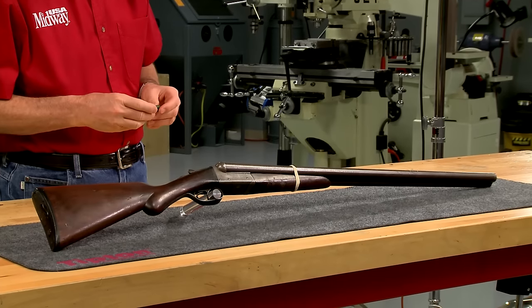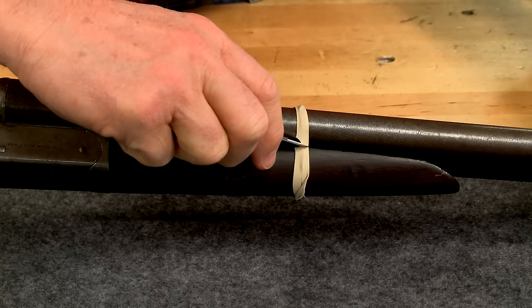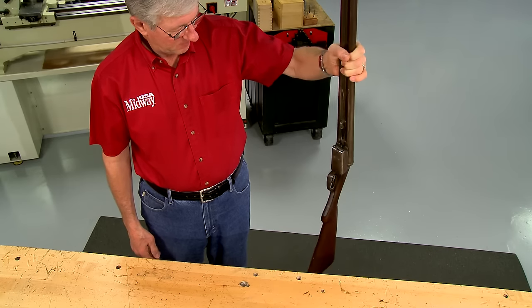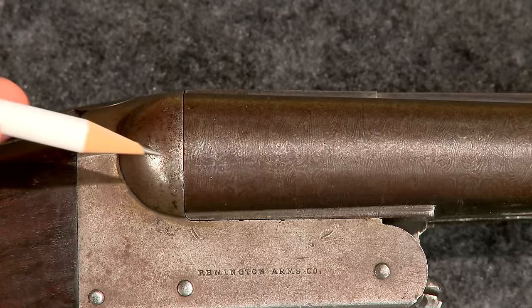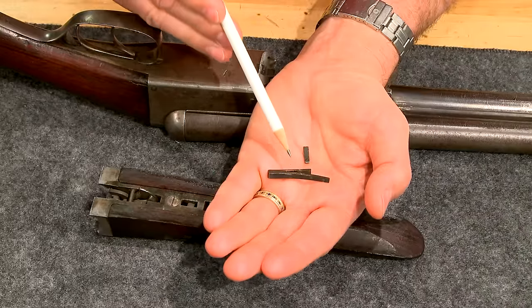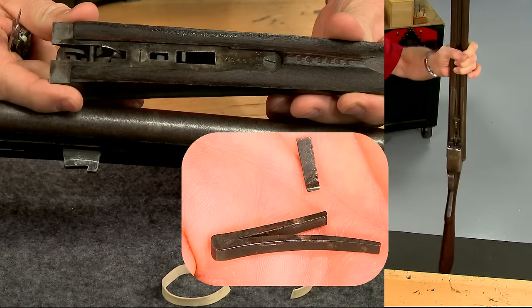During my initial inspection I discovered several problems. The forend won't stay attached. The barrels are off the face, which means they aren't tight against the receiver. Also, one of the automatic ejectors doesn't work. It's problems like these that let you know this gun saw a lot of hard use.